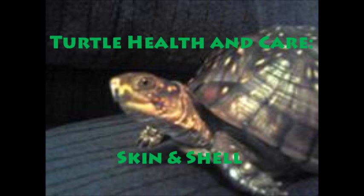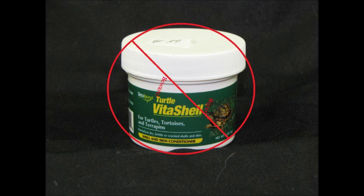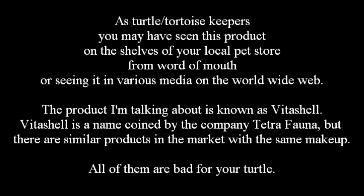As turtle and tortoise keepers, you may have seen this product on the shelves of your local pet store, from word of mouth, or in various media on the World Wide Web. The product I'm talking about is known as VitaShell. VitaShell is a name coined by the company Tetra Fauna, but there are similar products on the market with the same makeup.